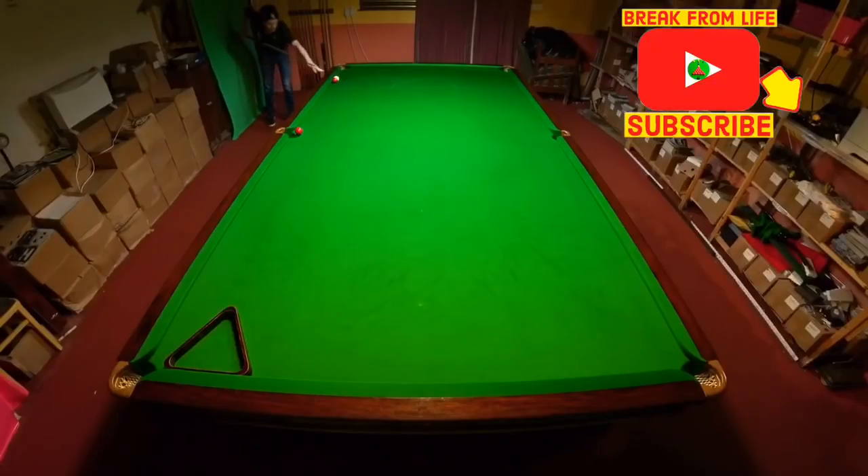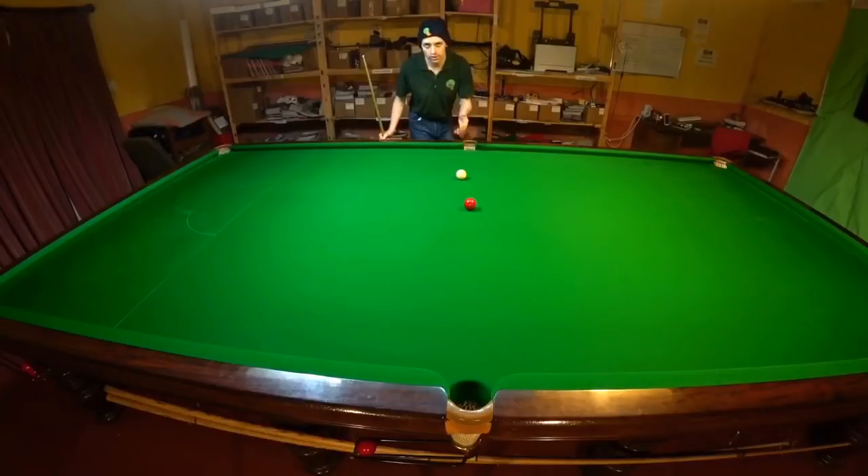Welcome back, and if it's your first time watching one of our videos, it's fantastic to have you here. To explain how outside side spin works, we first need to look at lining up some ordinary shots. To pot a straighter shot like this, all I've got to do is get the cue ball in line with the red and the pocket — somewhere about there.